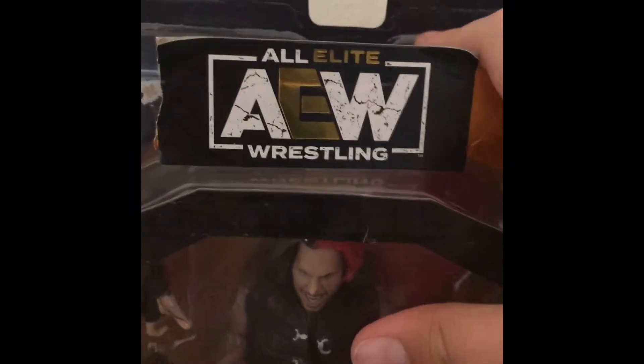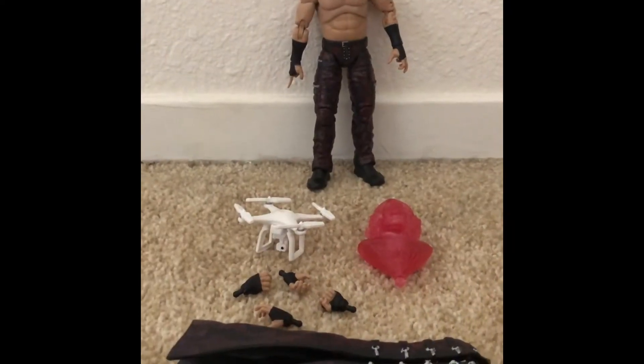AEW Unrivaled Collection on the bottom of the packaging. And on the top — some bozo ripped this apart so I can't showcase it, but now I can. AEW only wrestling logo on the top. Let's get into the figure — we have cracked Matt Hardy out of the packaging.